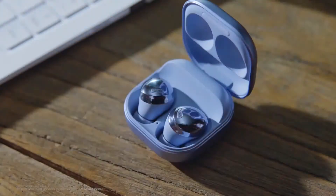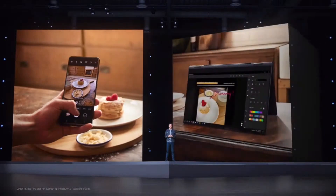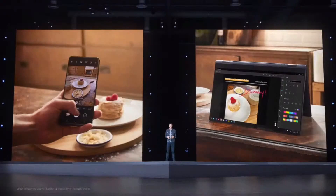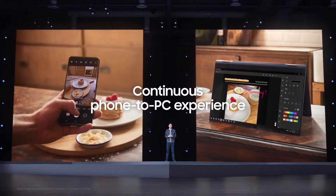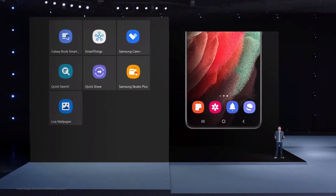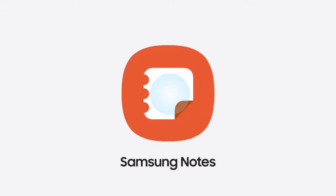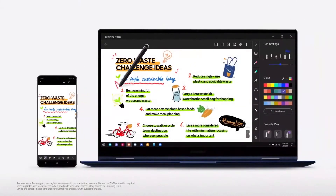It's a short and simple process with an intuitive pop-up UI that'll be familiar to Galaxy smartphone users. At Samsung, we make technologies that work great together. On any given day, I constantly go back and forth between my smartphone and my PC, and we know that you do too. That's why we made sure the Galaxy Book series delivers a continuous phone-to-PC experience. When you first boot up your Galaxy Book, you'll be greeted by some of your favorite apps, like Samsung Notes and Samsung Gallery. I use Samsung Notes on my smartphone all the time, and now those notes will sync to my Galaxy Book in seconds.